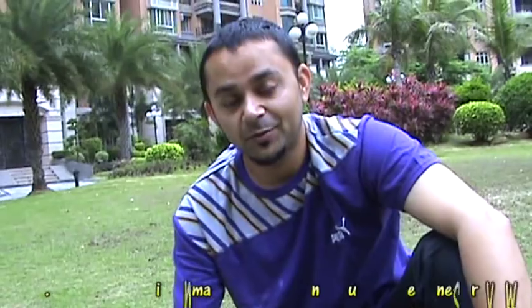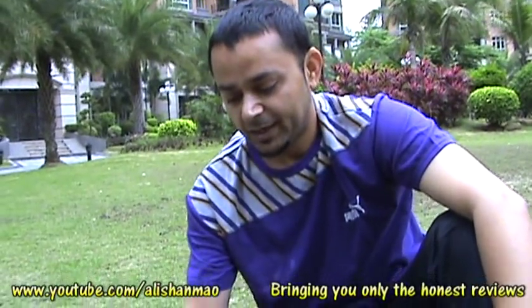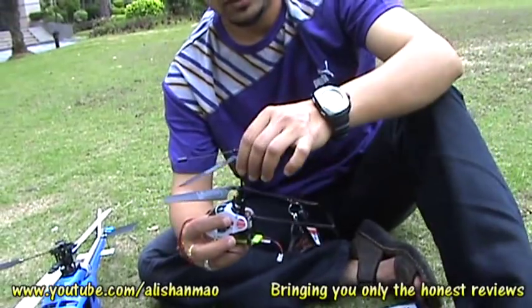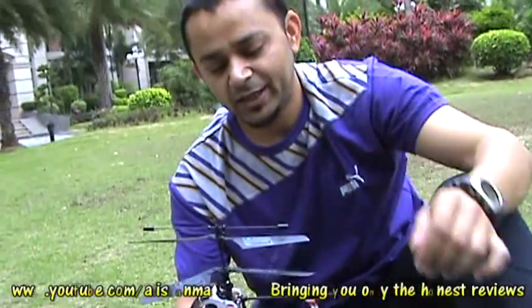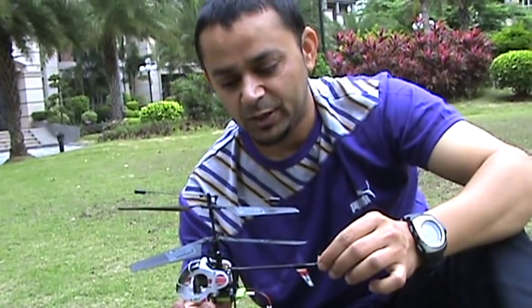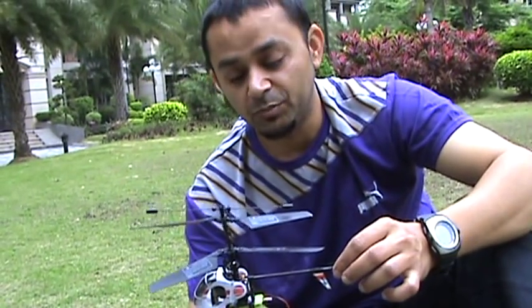Ali Shanbar here. I thought we would shoot this video to talk about the cons and pros of these new eSky helicopters — three of them are here. I'll begin with the Nano. It's by far the smallest four-channel helicopter I have ever flown, and it actually impresses me with its performance outdoors and indoors both.